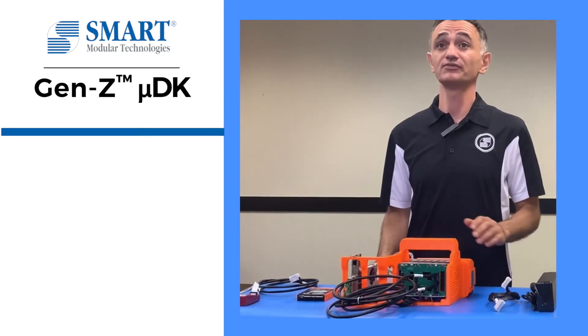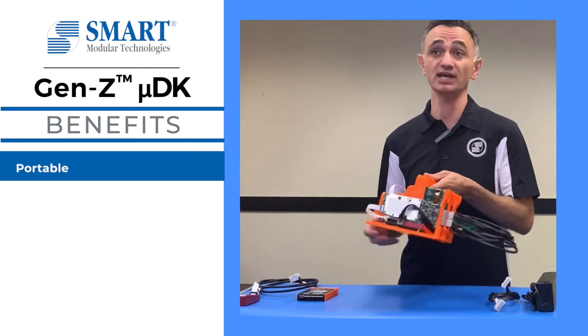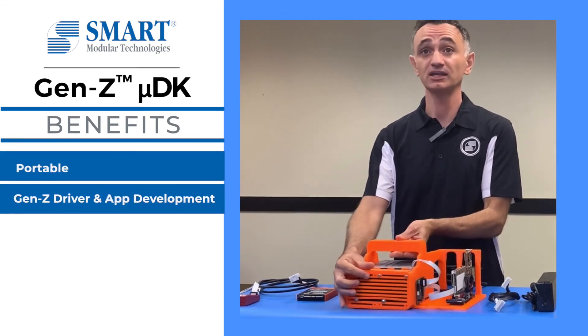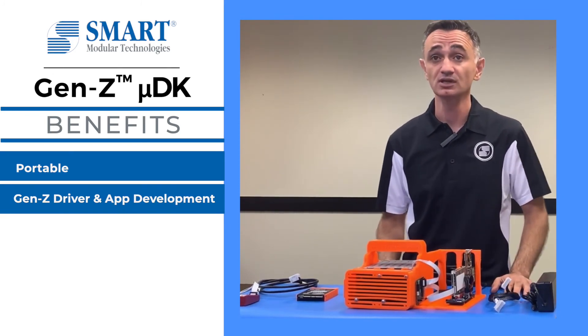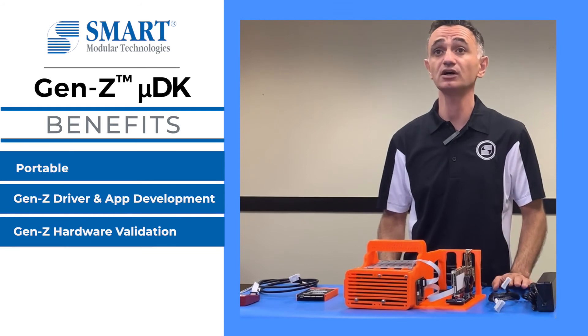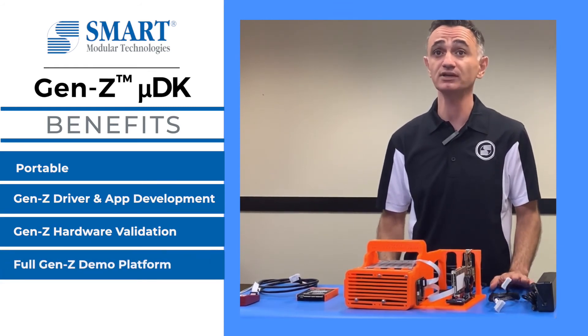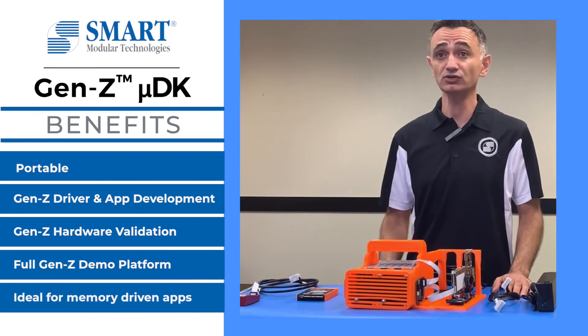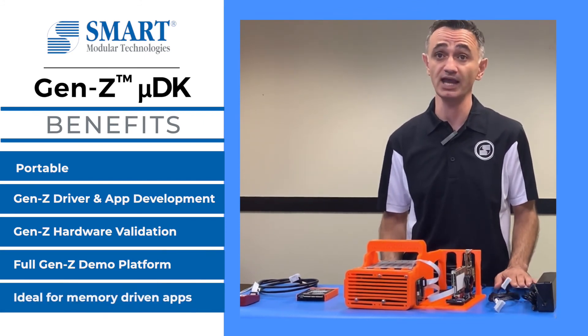The microdevelopment kit is portable and can be hand carried to your desk or lab. It can be used for developing Gen Z software applications, pre-silicon validation of Gen Z hardware, and demos for customers and industry events. The Gen Z microdevelopment kit has the potential to enable memory-driven computing applications. Thanks for joining us.